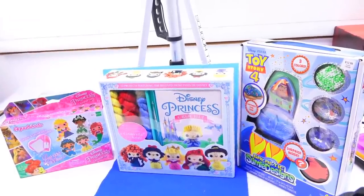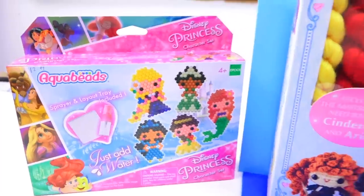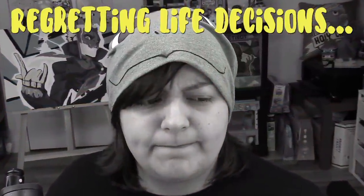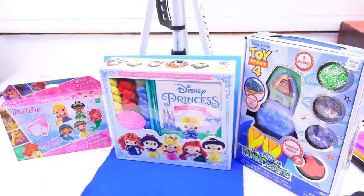Today we're going to be looking at three Disney craft kits from Walmart - except for the last one, which is from Target. We have Aqua Beads, which I've never tried before and it's really cute. Next is a crochet set where you can make your own princess amigurumi, a little plushie out of crochet. And last but not least, a Disney Pixar Toy Story 4 Galactic Slime kit. Which kit do you have the least hope on? Don't forget to subscribe - otherwise I will wave a sharp pointy thing at you.